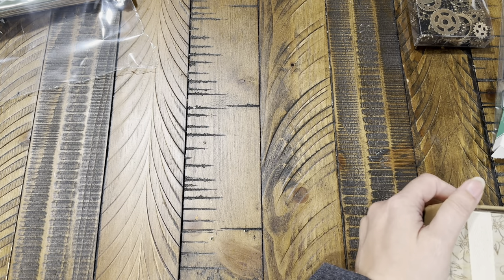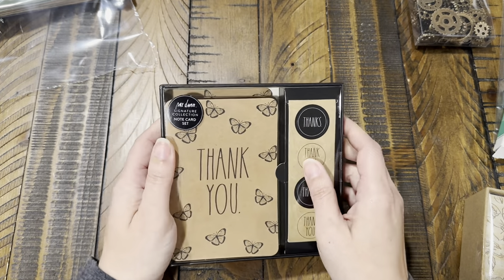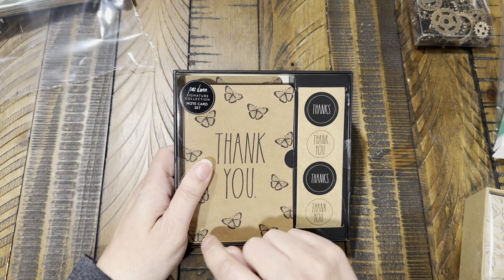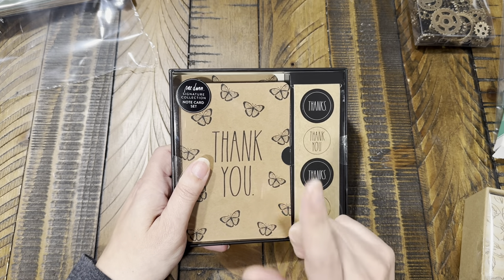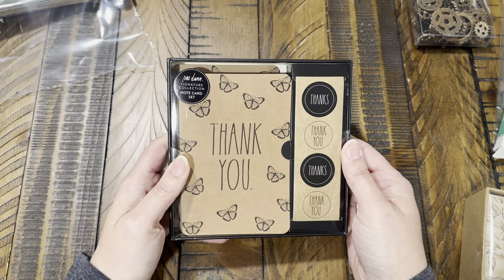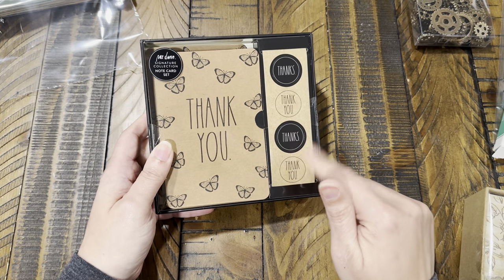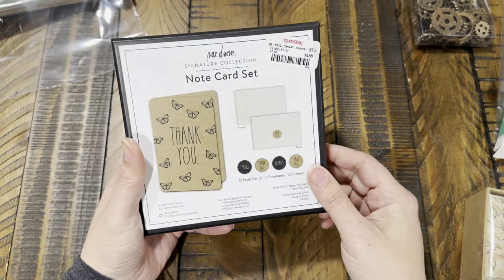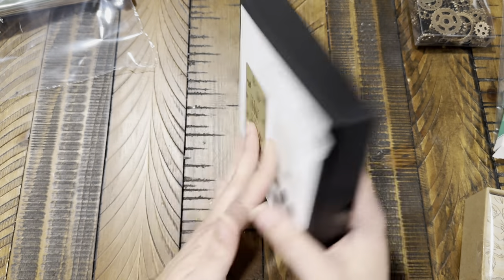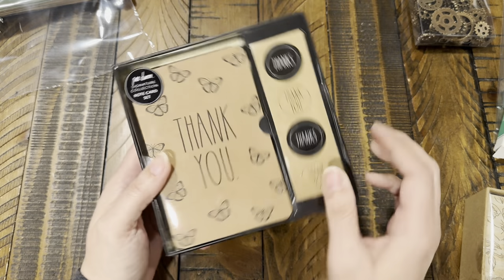Now for Tuesday Morning — I needed more thank-you cards and I found these. I really like the Radon brand and this set has cards, envelopes, and thank-you stickers. I got it for $4.99 and you get 12 cards, 12 envelopes, and stickers. I just thought it was really cute.